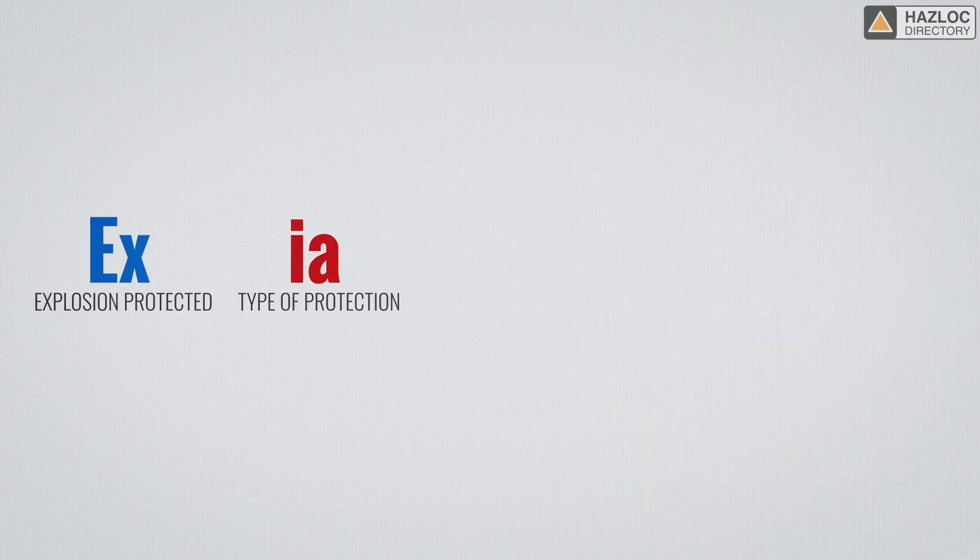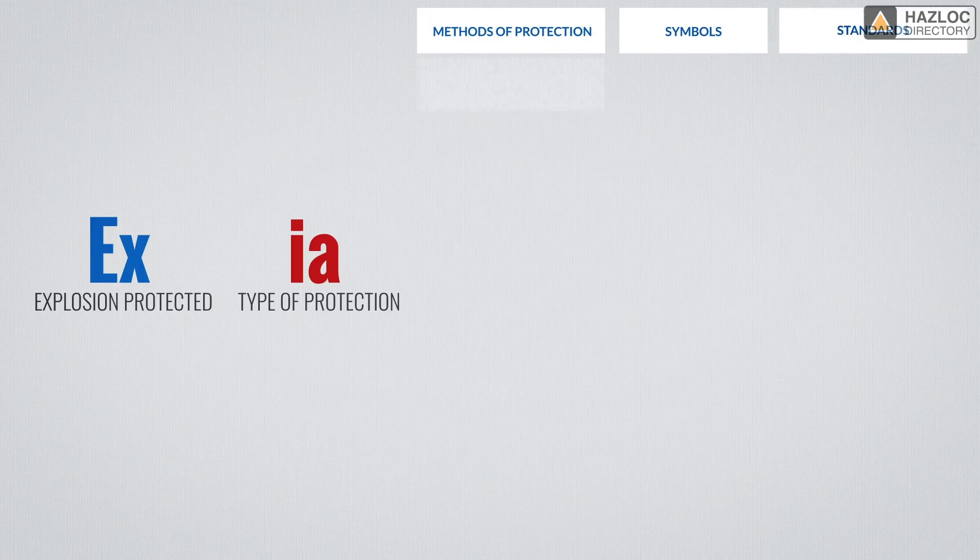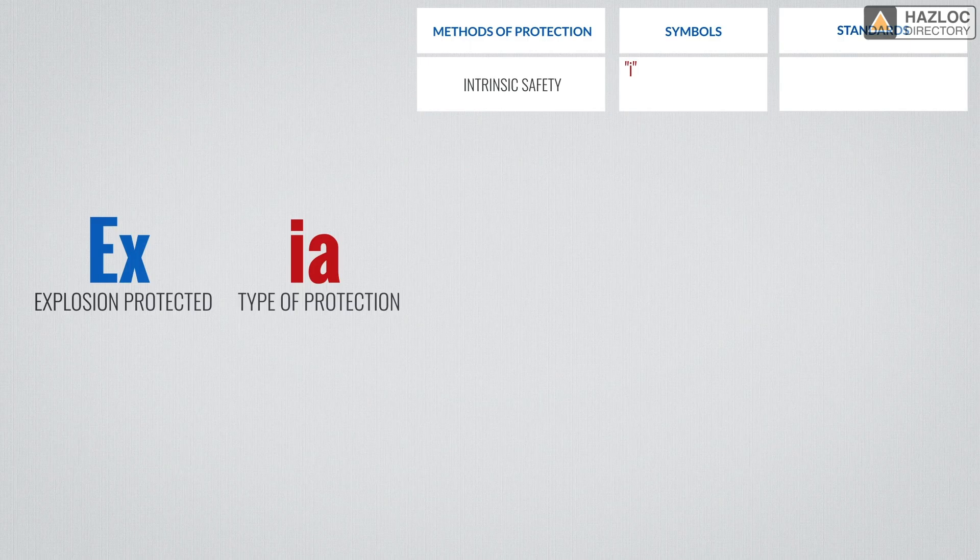The next part of the marking indicates the specific method of protection used based on the relevant IEC standard. IA is an example. I stands for intrinsic safety. Like the other methods, intrinsic safety can be one of several levels — A, B, or C. These specific levels of protection balance the likelihood of an explosive environment being present against the probability of the occurrence of ignition. IA means the product has been assessed for installation in zone 0. IB is for zone 1 and IC is for zone 2.